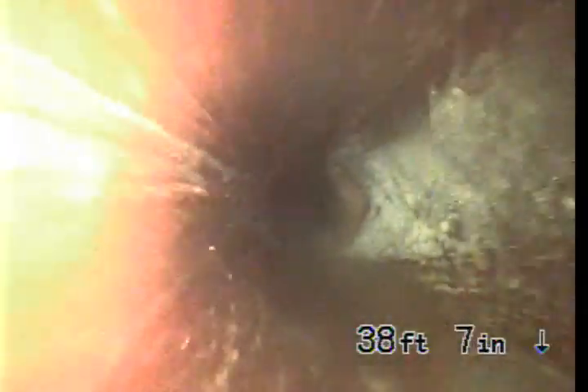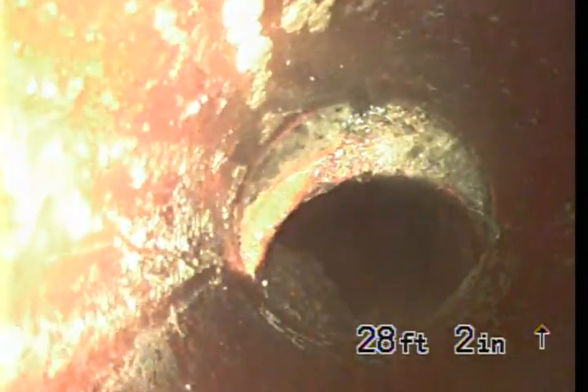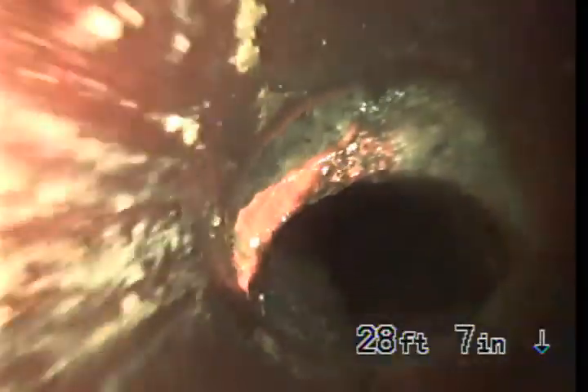As you pull it back up the hill, there's another large root intrusion right here, and then a third one. There's another large offset right here — this is the one I had the worst time getting through.